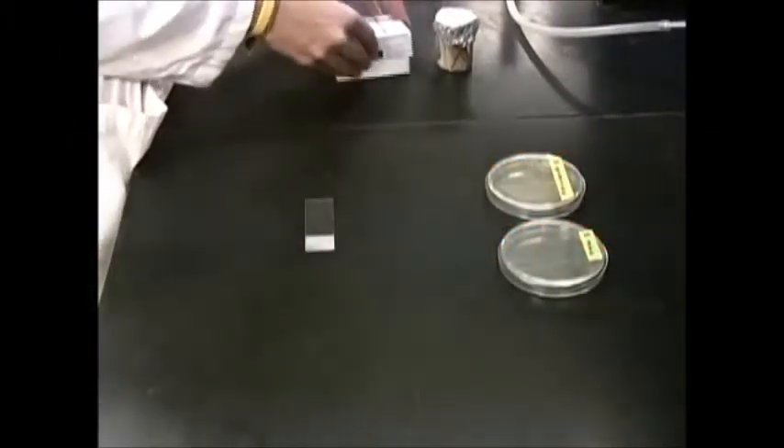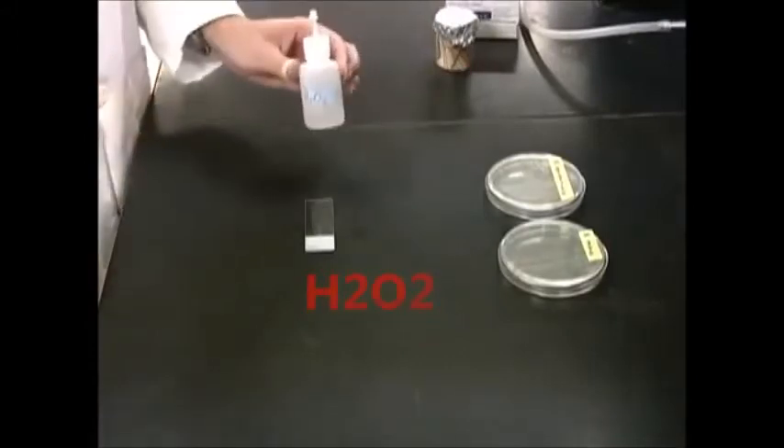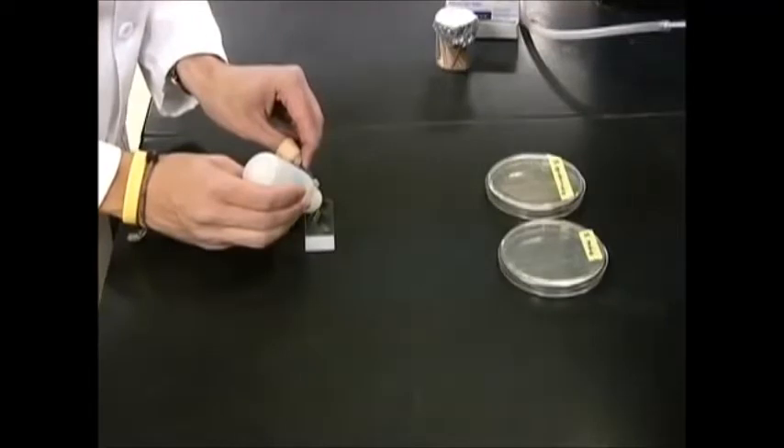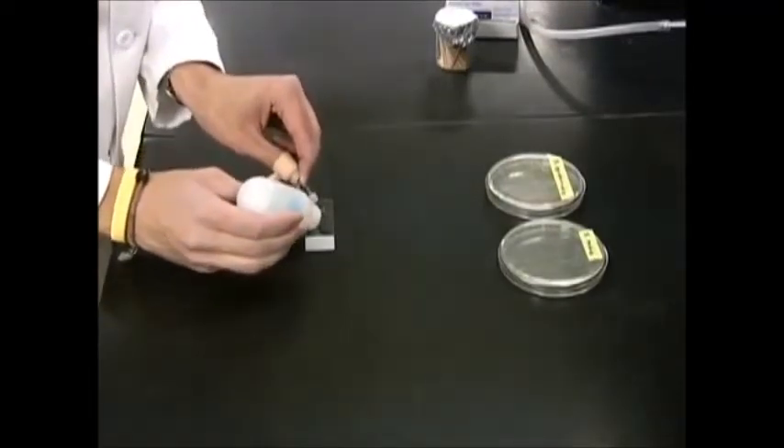To perform the catalase test, place a clean glass slide on the lab bench. Take a bottle of hydrogen peroxide and place two small separate drops on the slide.